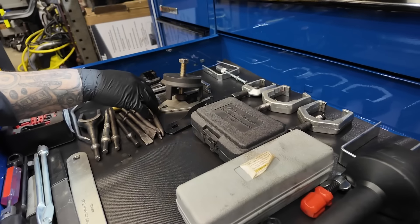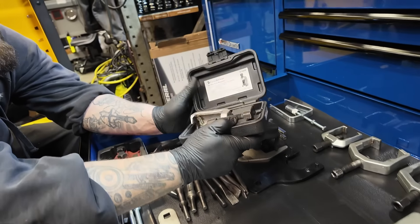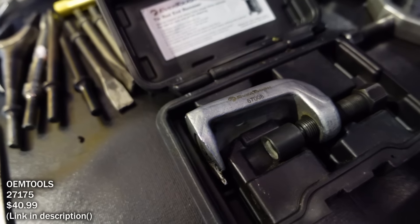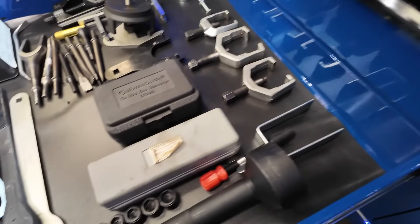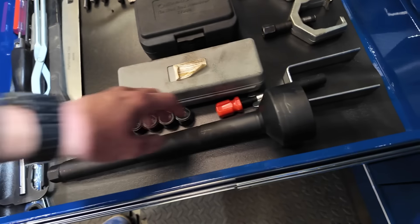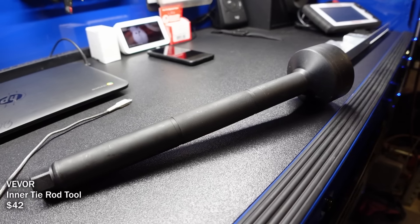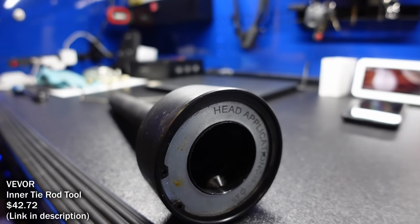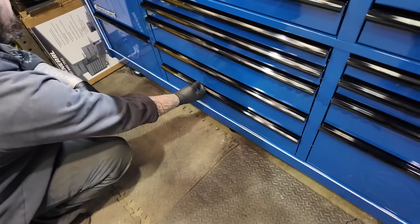Inner tie rod puller — it looks different than the ones I usually see. It doesn't have adapters — you just tighten up on it and it pulls out. Saves a lot of time. I hate fumbling with the ones where you can't get the little ears in right. There's an empty drawer here — room to grow. There's a power drawer — does this come with the box? Yeah. I like this.